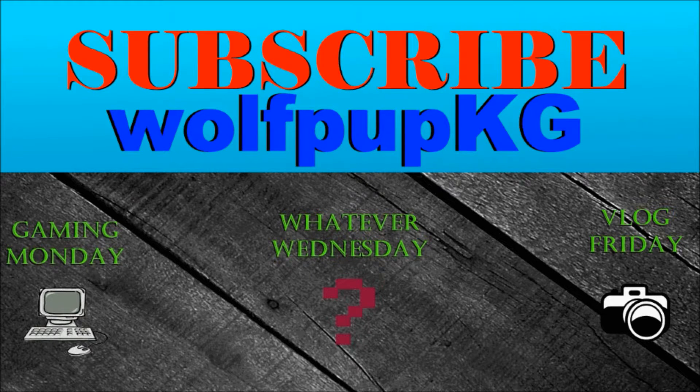Thanks for watchin', Wolfpup KG. If you enjoyed, please subscribe to me. Bye bye.